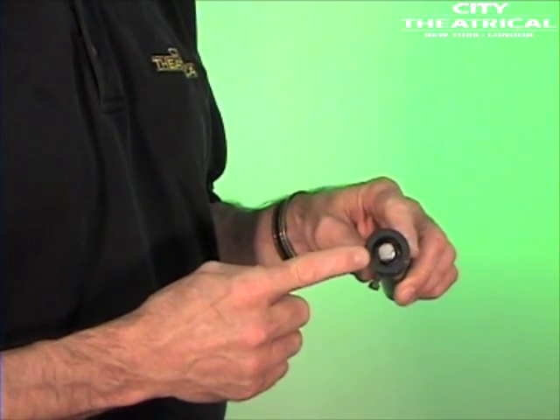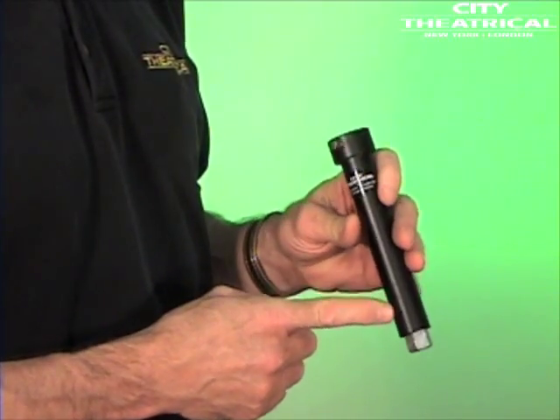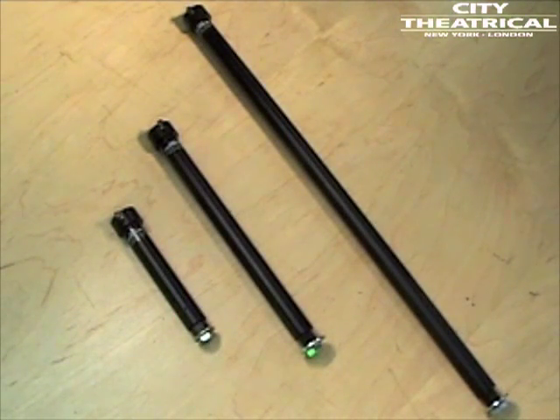One end has a stub of half-inch rod, and the other a half-inch coupler, which is pinned through the half-inch rod so it can't loosen. The vertical extension tubes come in three sizes: the 6-inch number 091, the 12-inch number 093, and the 24-inch number 095.